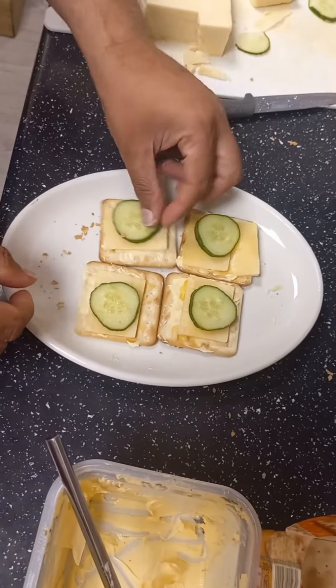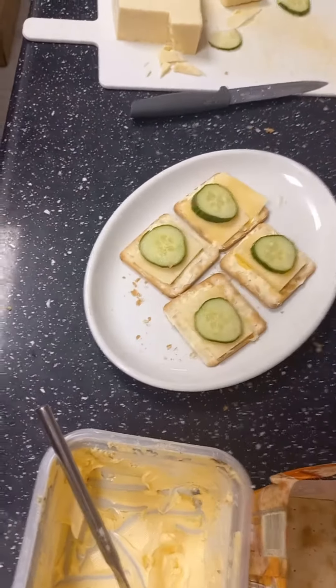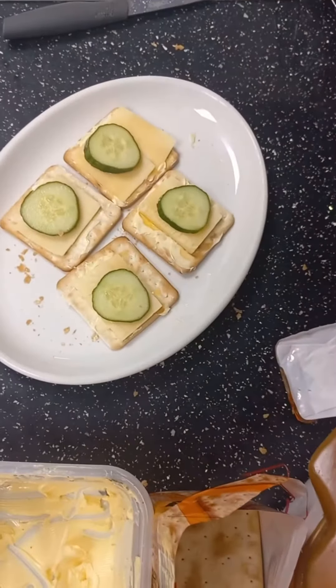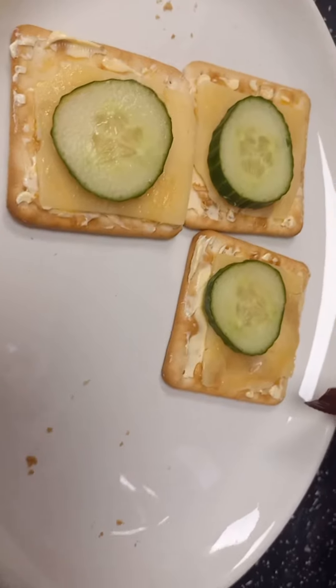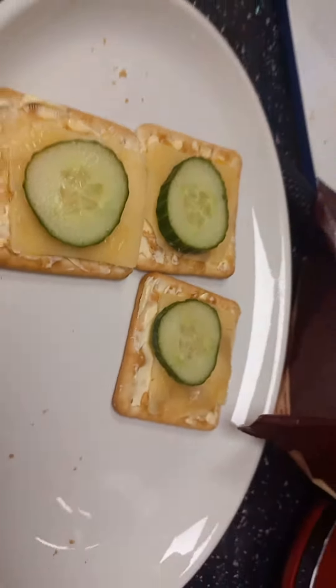After that, take it out. Cut the cucumbers into pieces, put it on there, and it's ready. Did you see how simple that is? You guys try it as well — sometimes you feel like eating something light and easy. Hope you guys like the video, bye!